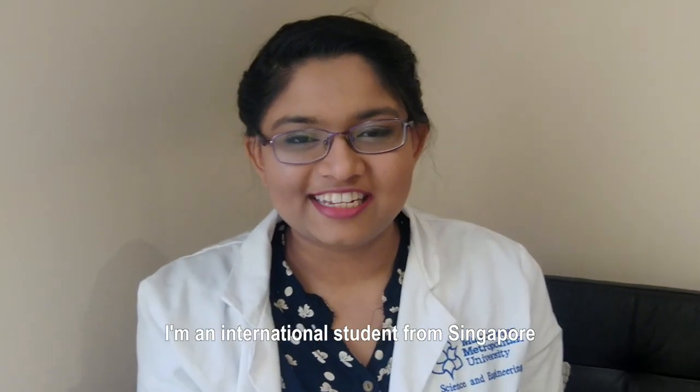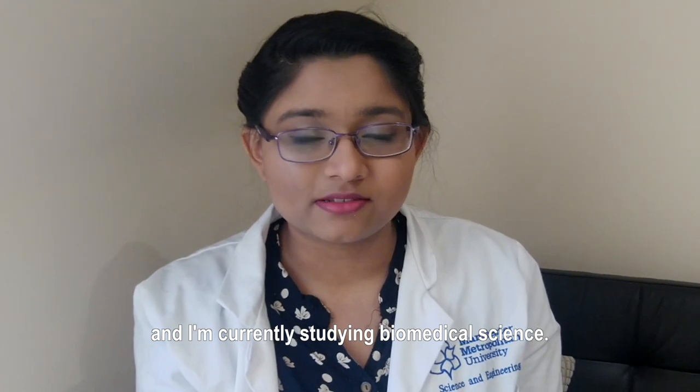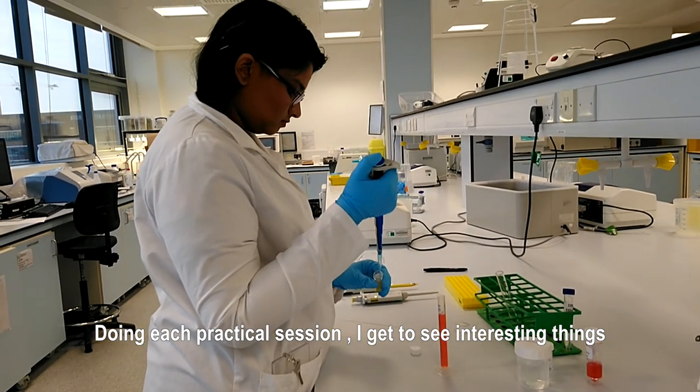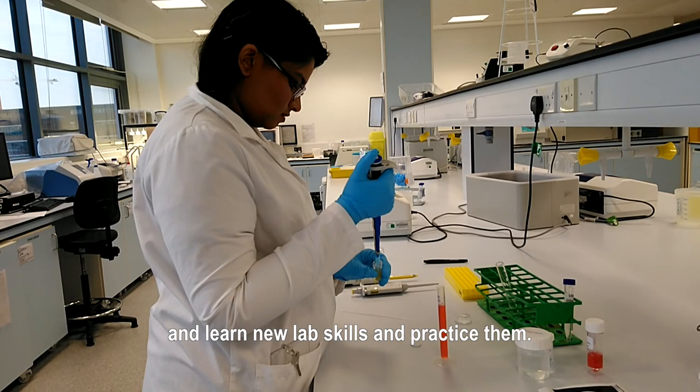Hi guys, my name is Shaheen. I'm an international student from Singapore. I'm currently studying biomedical science. One of my favorite things about my course is my practical sessions. During each practical session, I get to see interesting things and learn new lab skills and practice them.